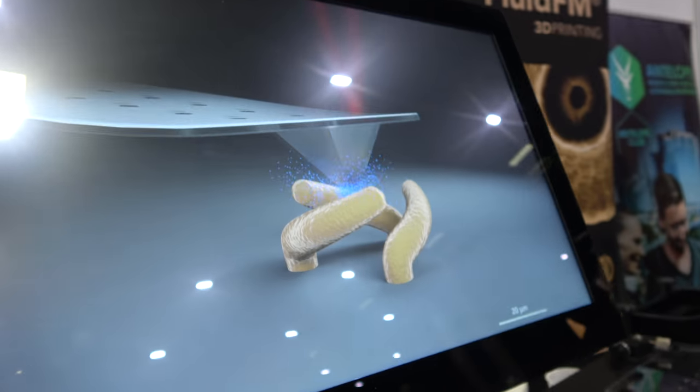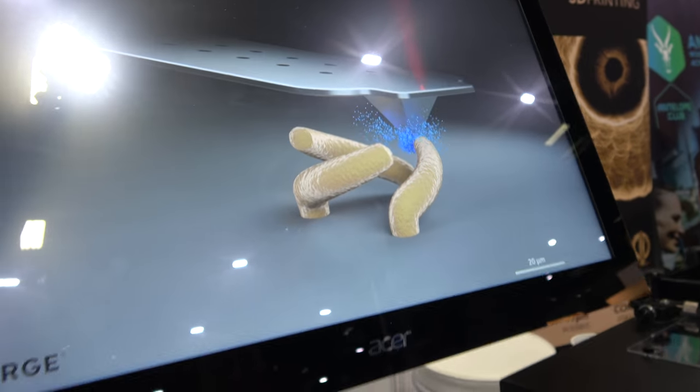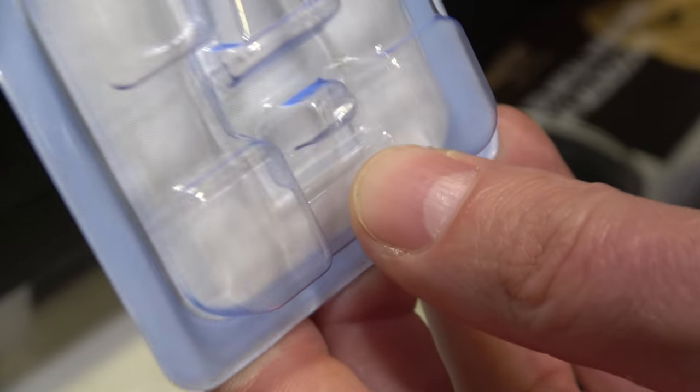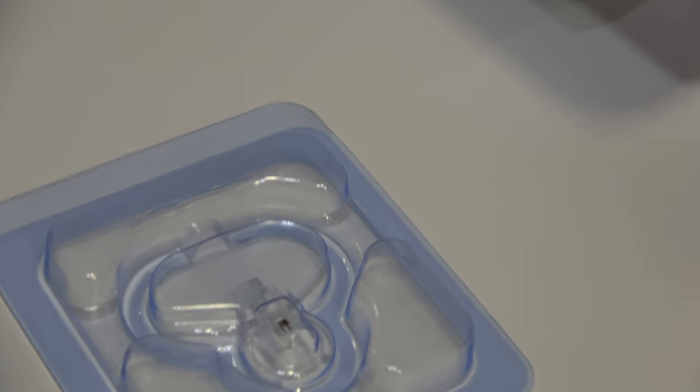And can you tell me a bit more about what you have here? Basically these are the tips — these are the print heads. It's very consumer friendly. I'm going to show you on this one.